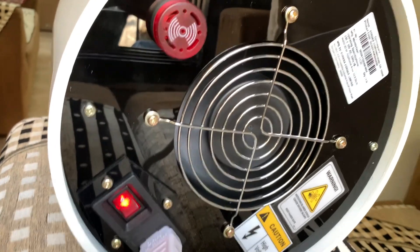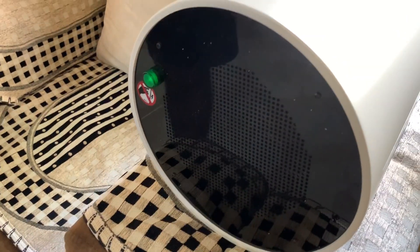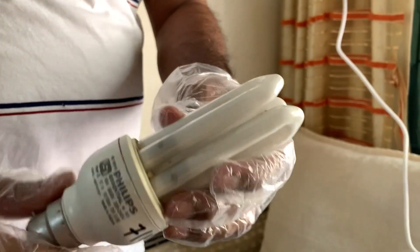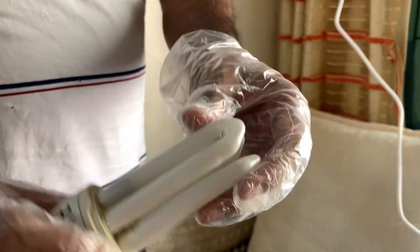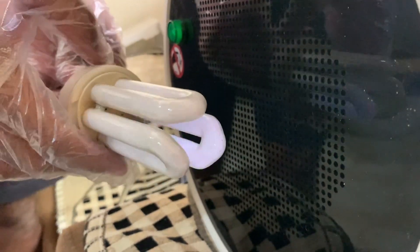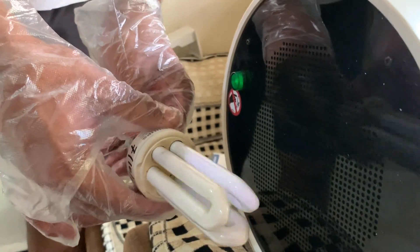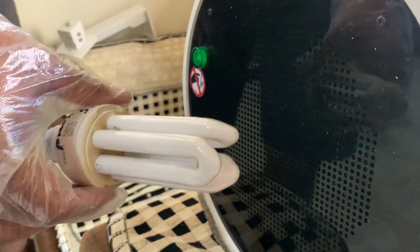Just to check the working of the electron beam, we will see what happens to a CFL placed in front of the Corona Guard. This CFL is not in use now. As you can see, there is some fluorescence in it, which means the electron beam is working.